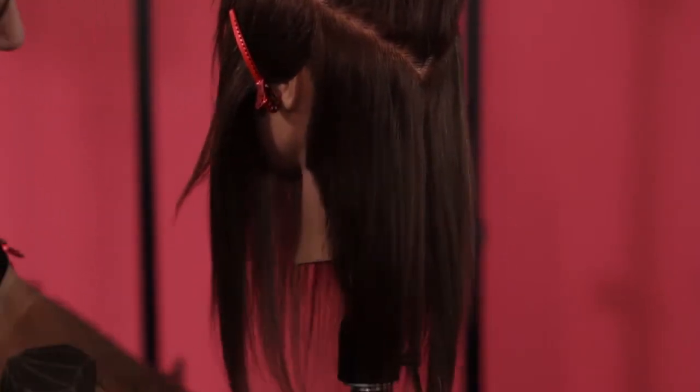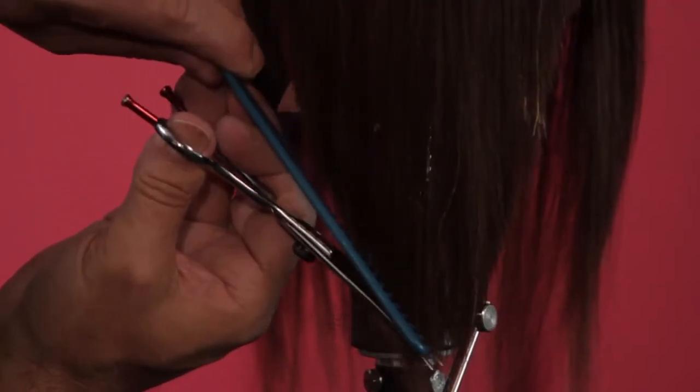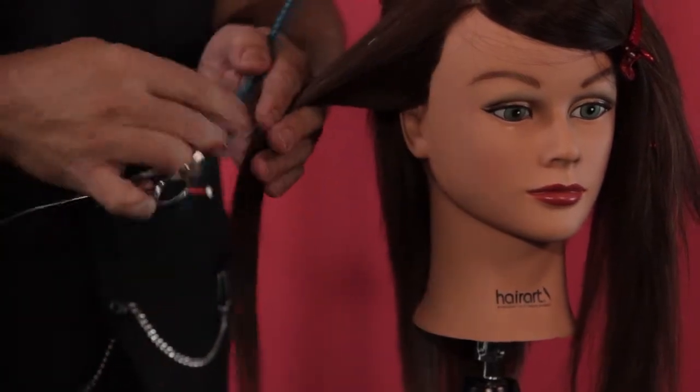The dragon heart haircut requires understanding and awareness of what's going on when you're working with the fabric of hair and the discipline of geometry, because you're learning to recognize shape and texture within inanimate objects or inspirations and then transferring that onto my canvas, which is the human head.